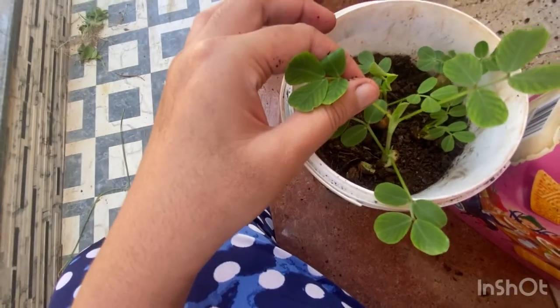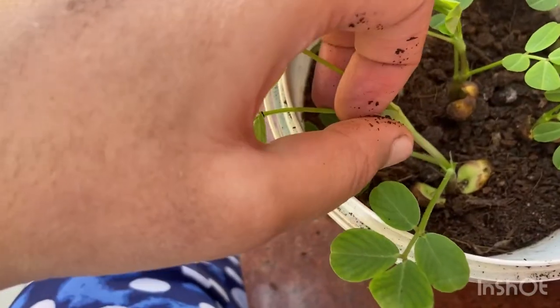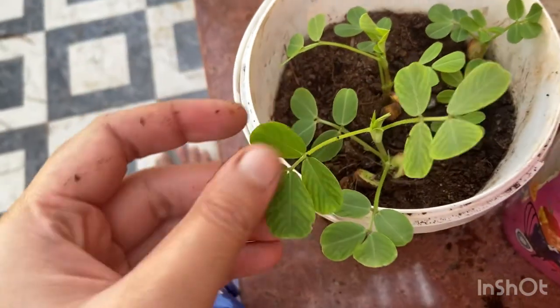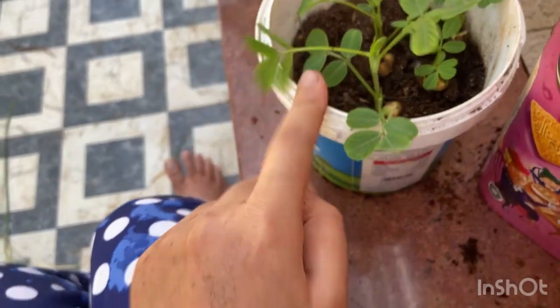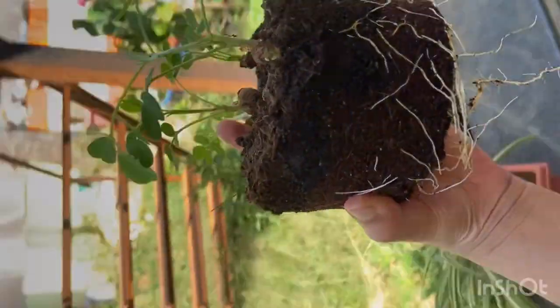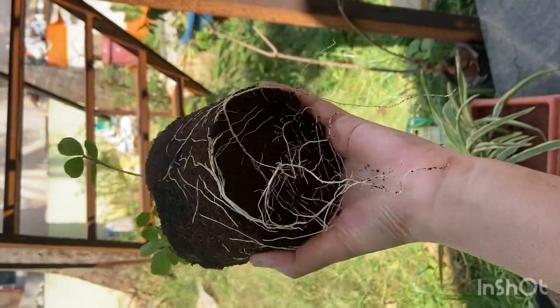Whenever you're growing peanuts, be careful — there are so many ants trying to eat the nuts. Look, focus here: this is the peanut you put in, and look at those red ants trying to eat it. Whenever you plant these, make sure you add some chili powder so ants don't come around. I'll do that once I'm done transplanting. Let me remove this and show you the roots — whoa, look at how healthy they are! I'm amazed.